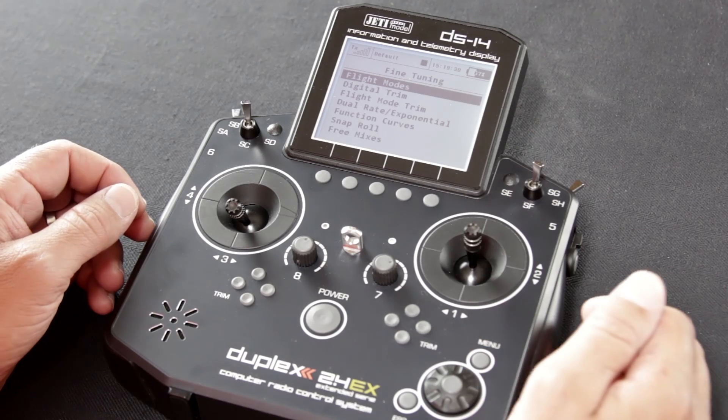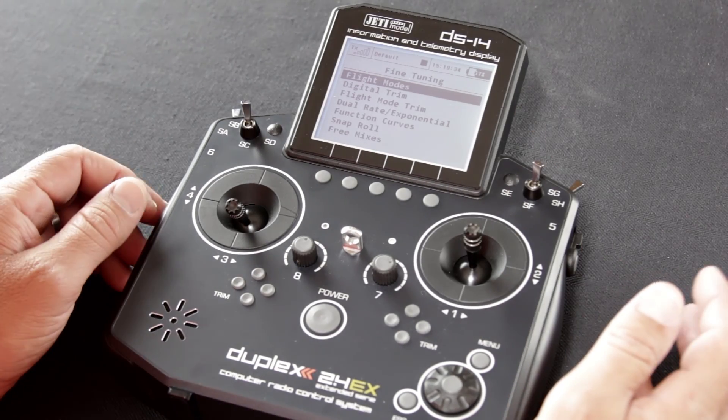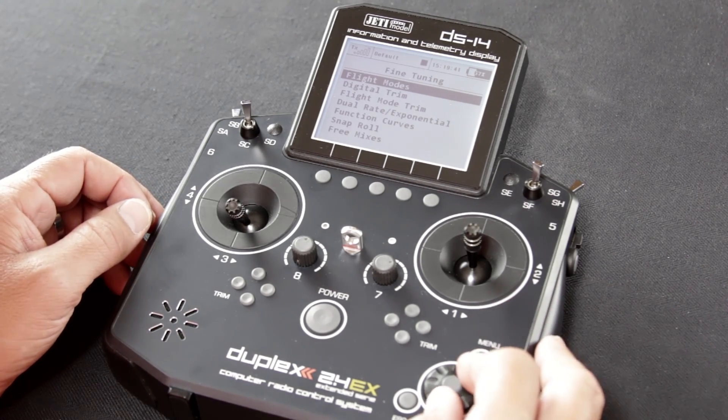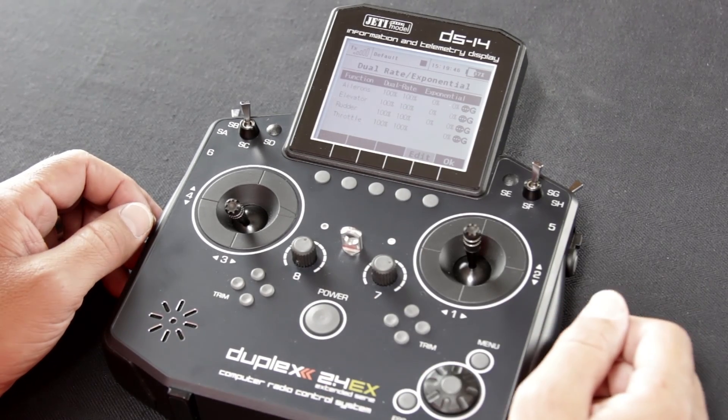This is where you'd find things like your flight modes, digital trim, flight mode trim, and of course your dual rate and exponential. I'm going to walk you through how to set up dual rate and expo on the model. Very easy to do — scroll down to dual rate and expo and hit the function switch.